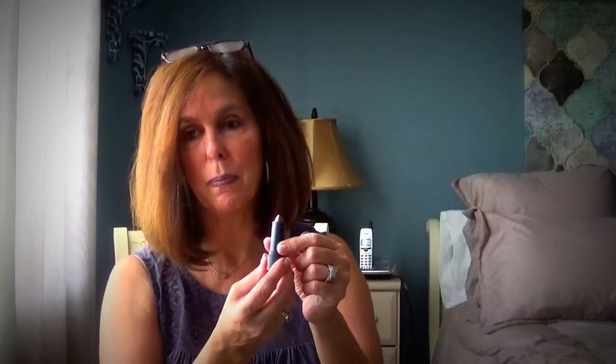A couple other things I picked up this week that I've really enjoyed — this Bite Beauty lipstick. I don't know if I'm saying this right, but it's the Amuse Bouche lipstick, and this is in Thistle. I'm wearing it today.